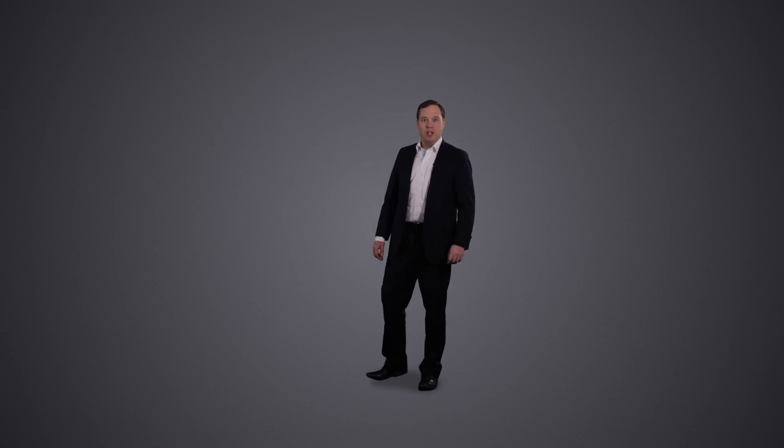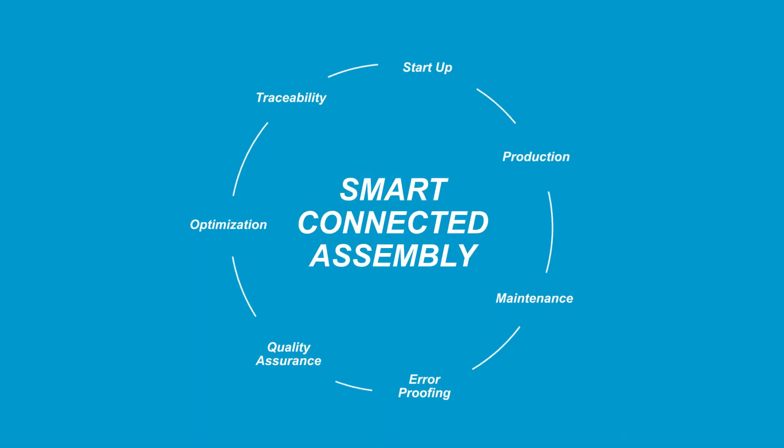If you want to know more about Smart Connected Assembly, please visit our webpage or contact us.